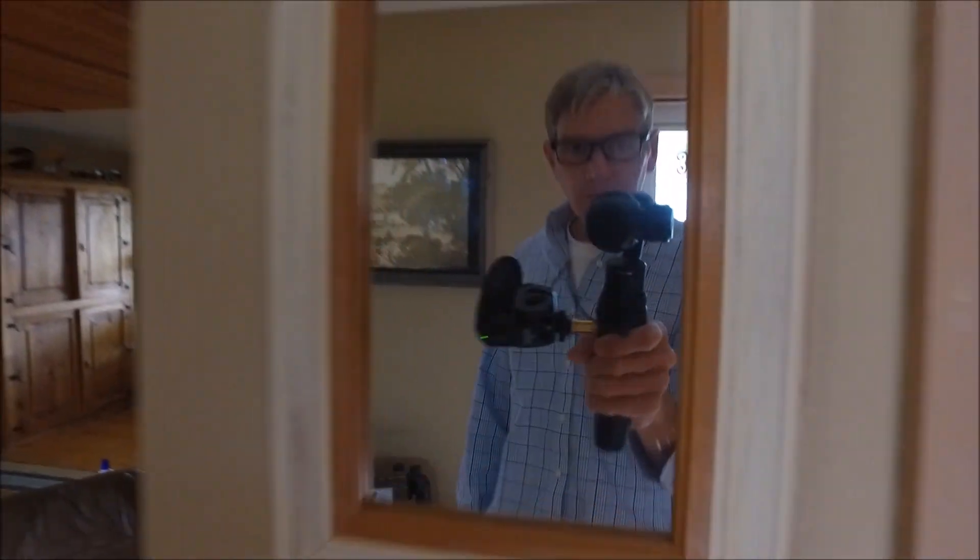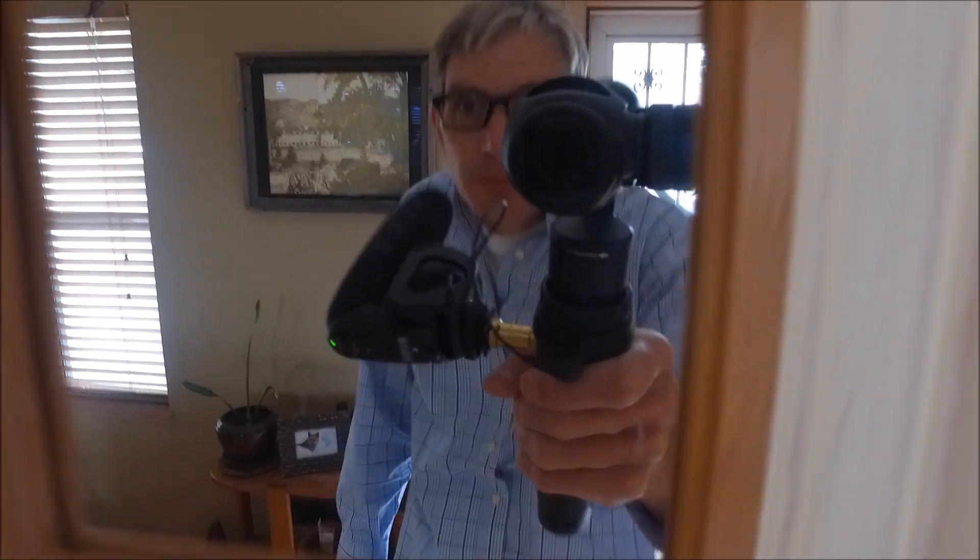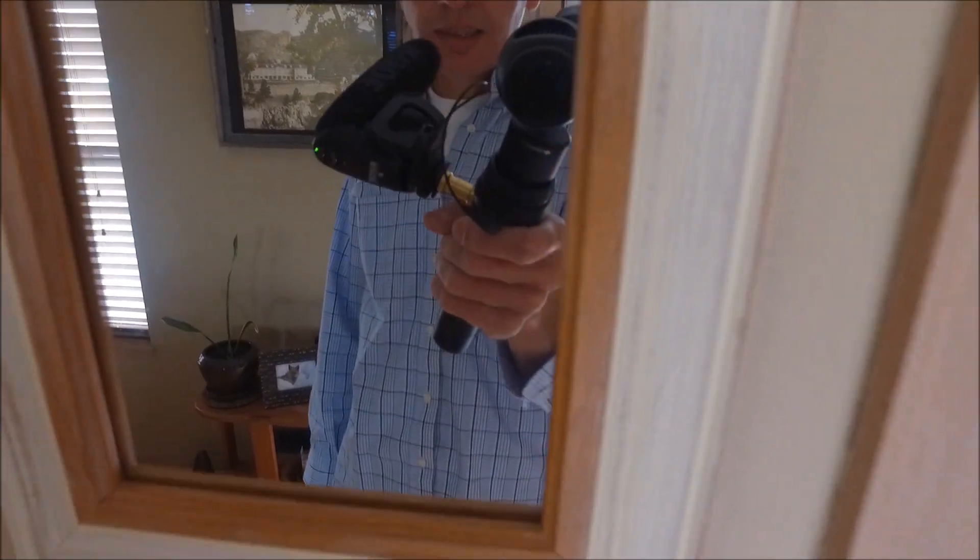Testing one two three. This thing's on. We're hot — Zero War Aaron here, testing. Look at this setup.